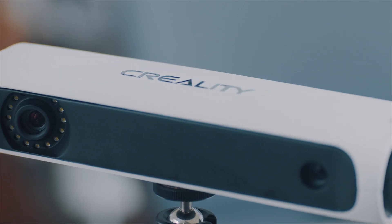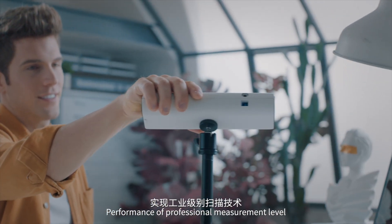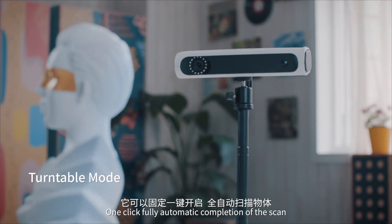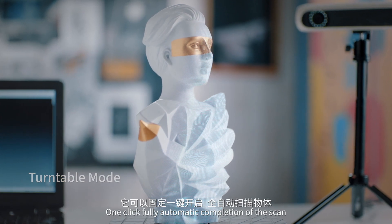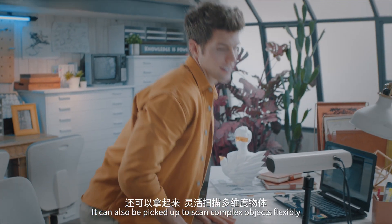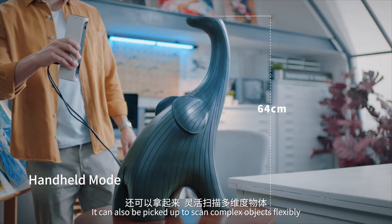Creality 3D Scanner. Performance of professional measurement level, creating high accuracy models. One click fully automatic completion of the scan to get the complete model simply. It can also be picked up to scan complex objects flexibly.